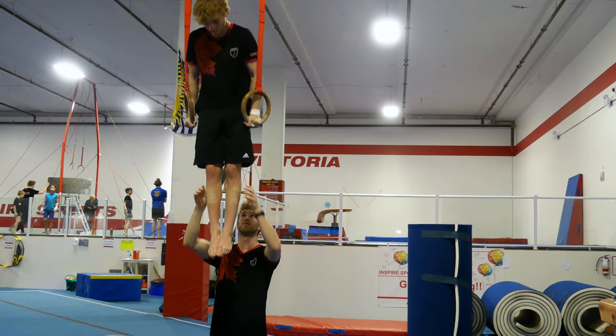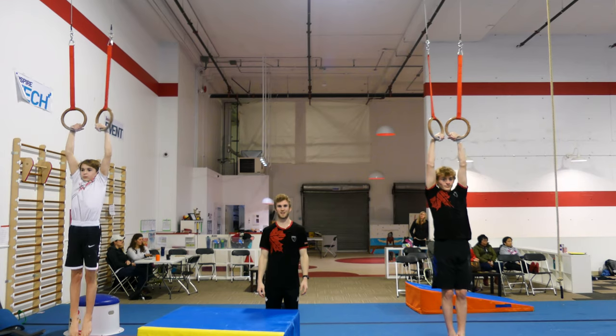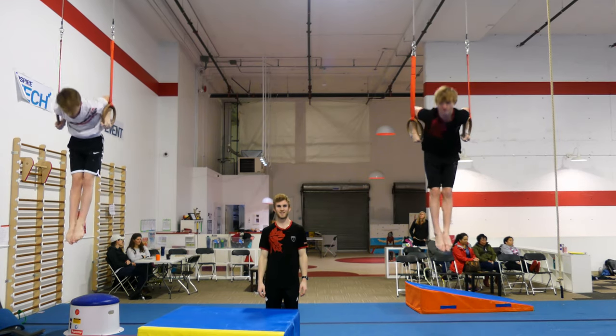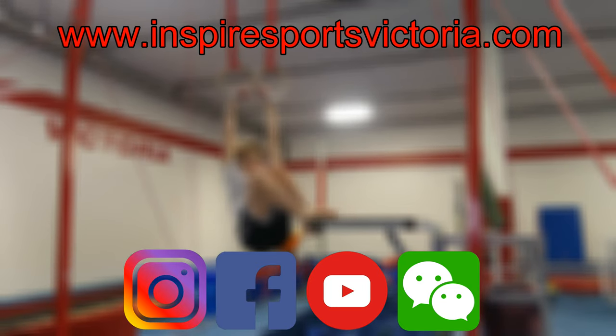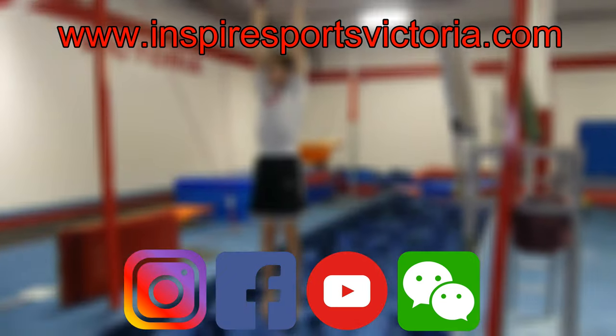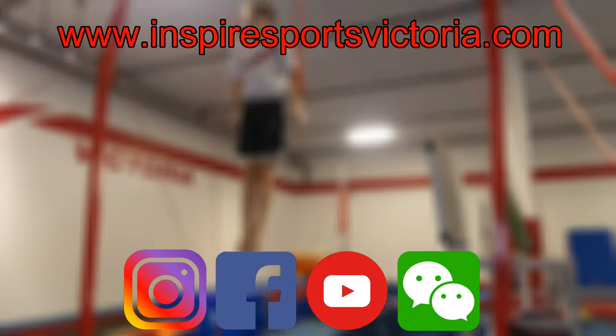And then all the way down. And this is the muscle-up.